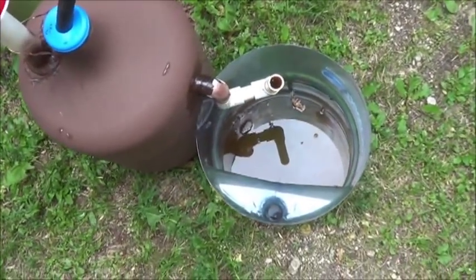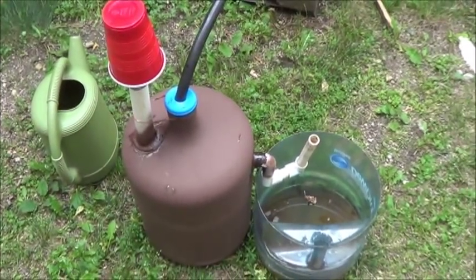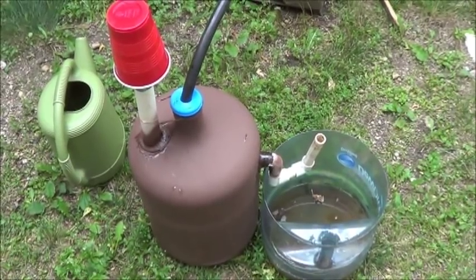And if nothing else, I'm getting excellent compost tea out of this deal. We'll check back on it in a few more days and see if I can get anything to poof into flame.